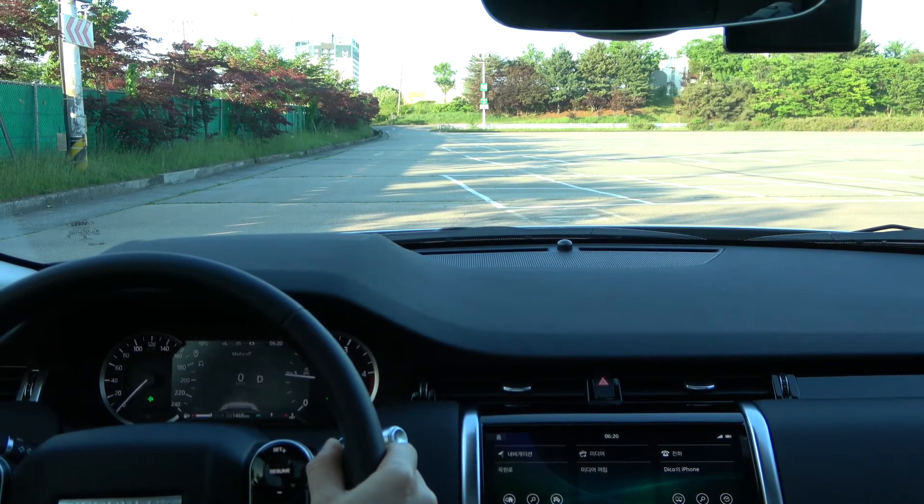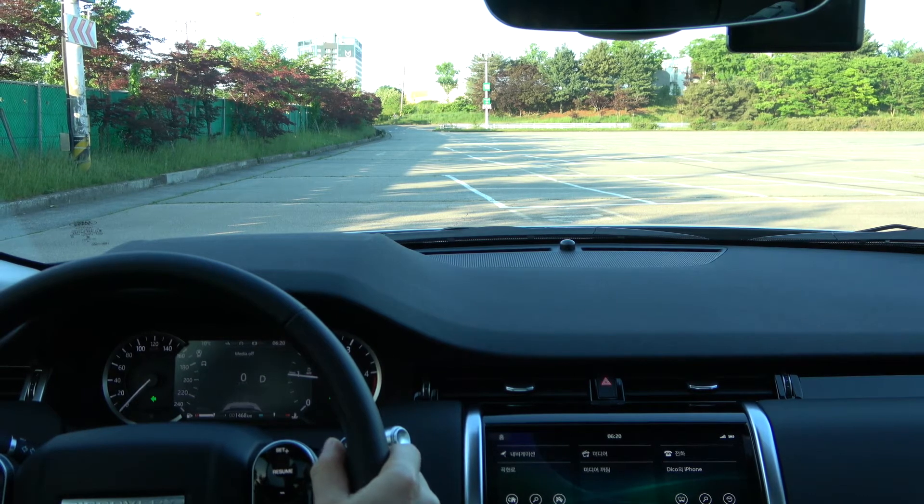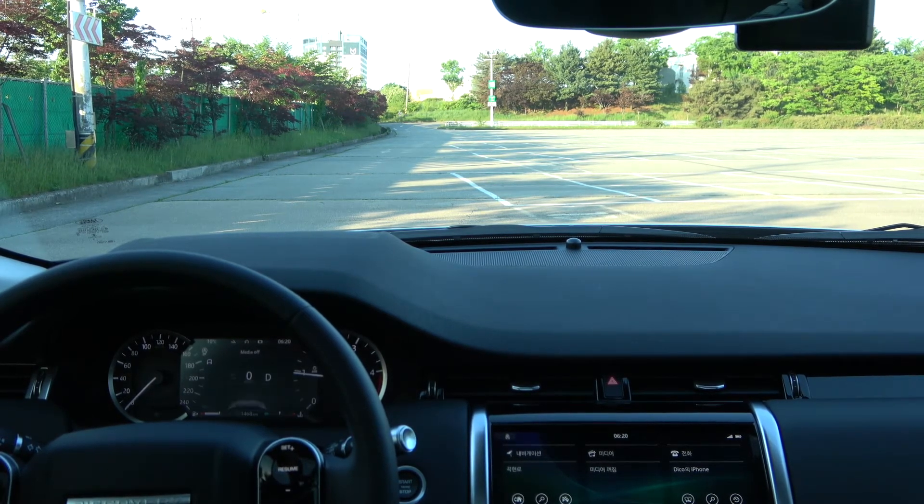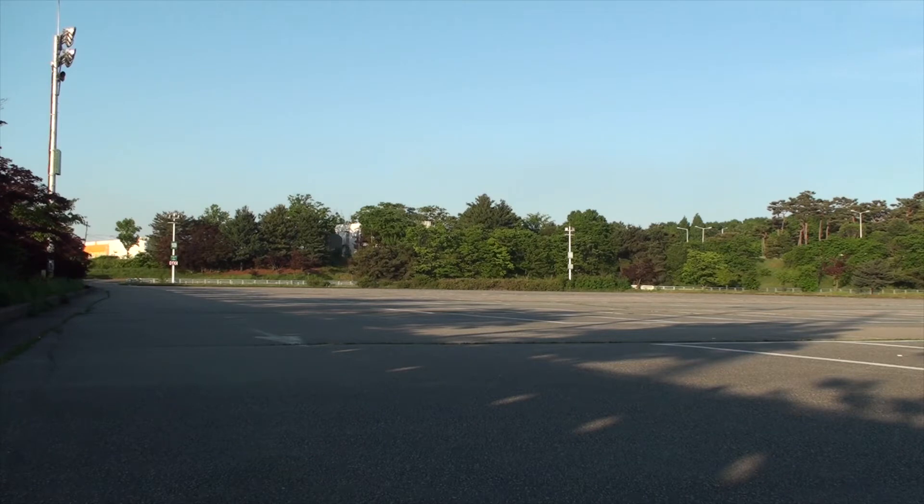I expected and waited for the emergency light to turn off automatically, but after waiting more than 20 times it did not go out, so I turned it off. Now let's see what it looks like from outside the vehicle. This is a video from a camera installed outside the vehicle at the same time as when I braked. From the start of the emergency braking, you can see the emergency light blinking rapidly. After the vehicle has stopped completely, the emergency light flashes at normal speed. Inside the vehicle, you can see the emergency lights turn on after stopping completely.